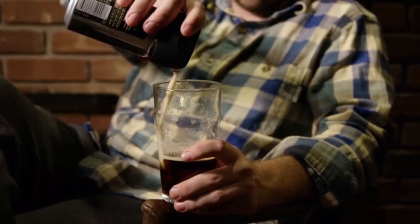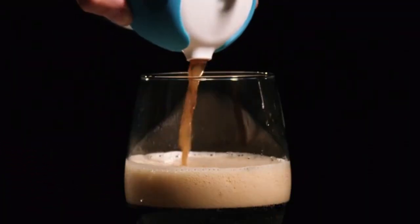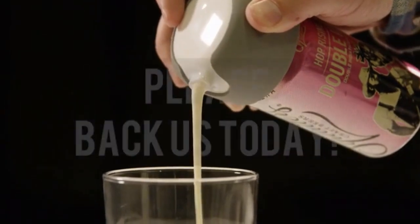We've spent the last six months perfecting Foampresso. And with your help, we can bring that extra life to your beverages. Please back us today.